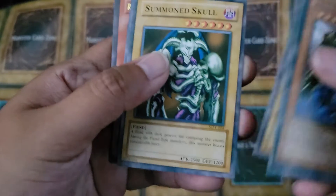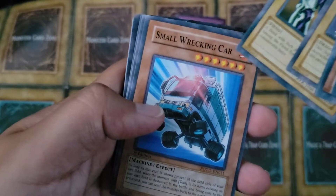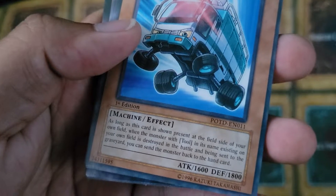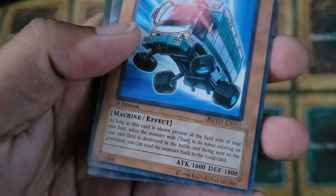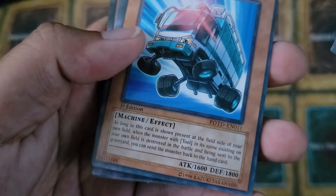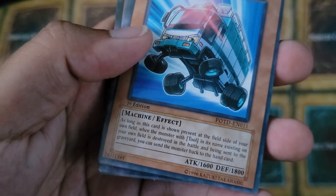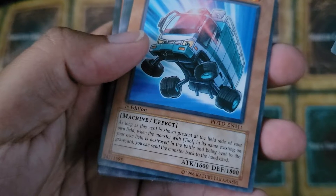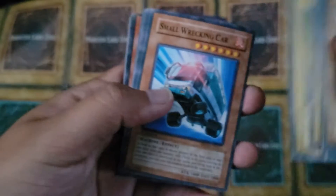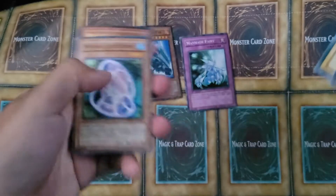Summon Skull — Fiend. They got that one right. Okay, here we go — Small Wrecking Car. Machine Effect. 'As long as this card is shown present at the field side of your own field. When the monster with Tool in its name existing on your own field is destroyed in the battle and being sent to the graveyard, you can send the monster back to that.' I just got really confused. I'm not even going to try to make sense of that card.